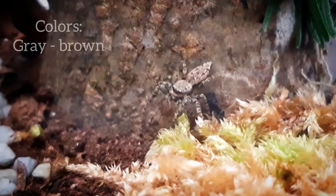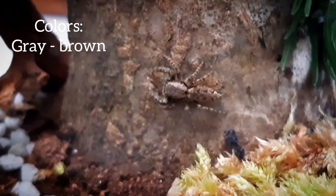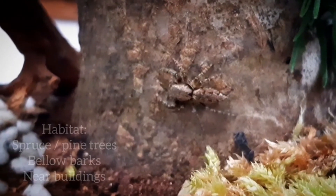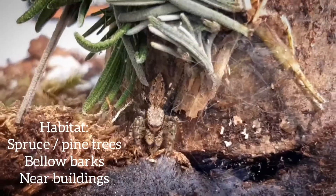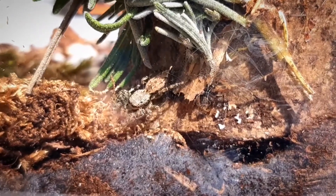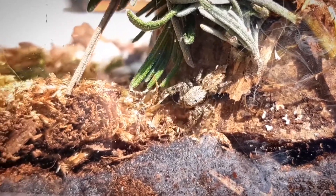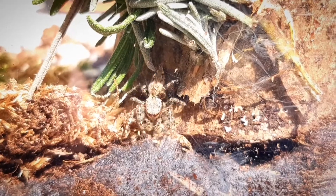The colors of this species are gray to brown, and they have a furry appearance and a flattened shape. They are mostly found on spruce and pine trees, but also below barks, tree trunks, and near buildings. They build their nests on wood such as tree trunks and fences, and their silken retreat is often made under loose bark.